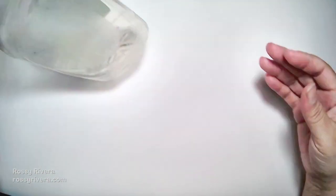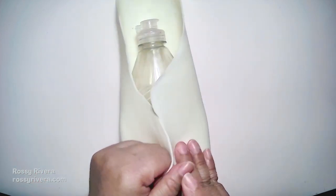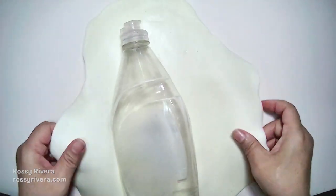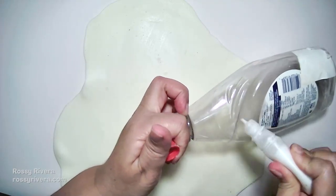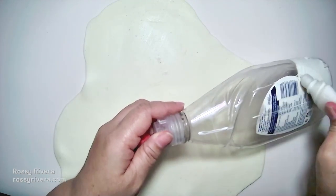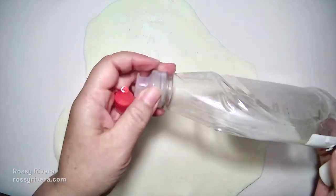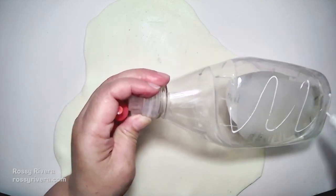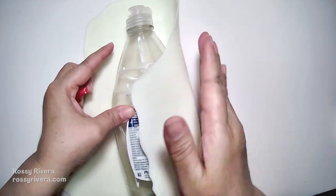Now we're going to measure 10 tablespoons of cold porcelain clay in natural color. We're going to stretch it out and then wrap it around the bottle. You can find my cold porcelain clay recipe here on the channel — links are in the top right corner and in the description box below. Just making sure we stretch it enough to fit around the entire bottle. Now I'm lightly adding some glue.